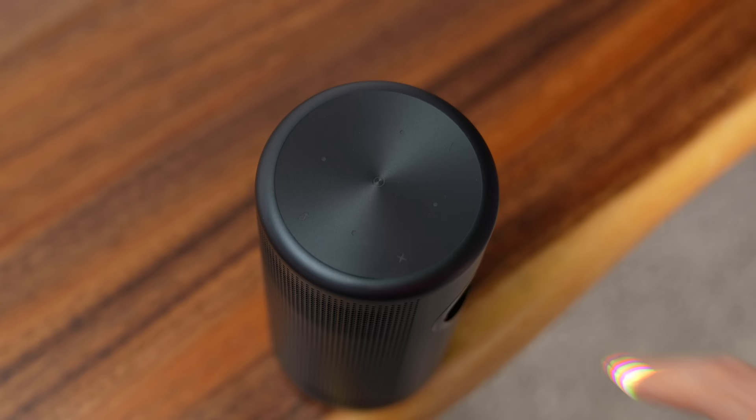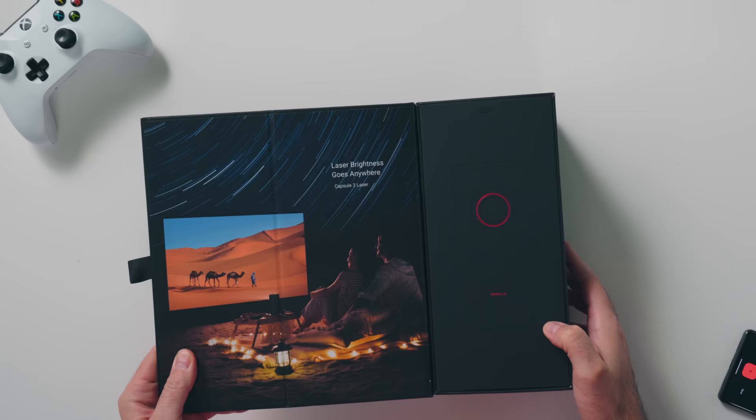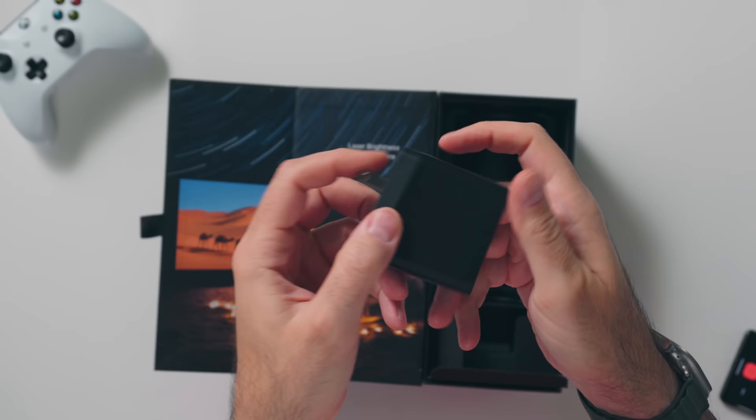There are capacitive buttons at the top to change the volume, autofocus, or turn the device on and off. The box includes the projector, a remote, batteries for the remote, a quick start guide, a USB-C cable, and a power adapter.